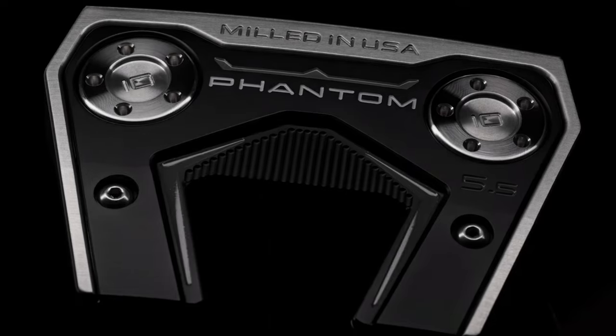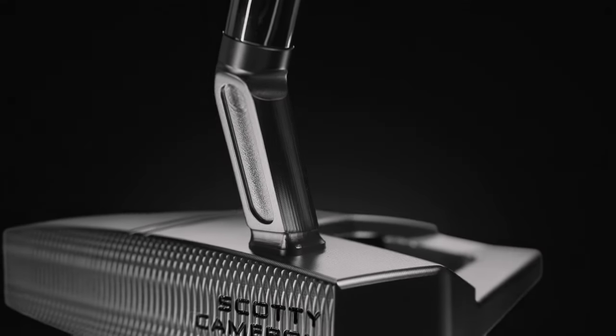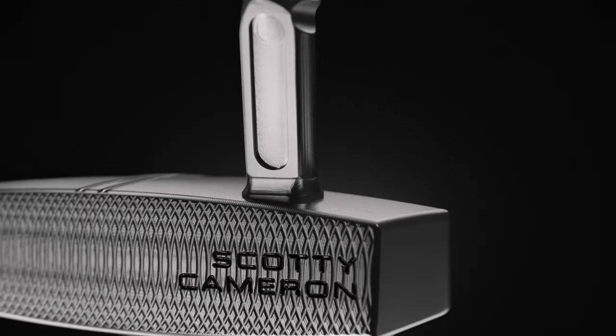When tour players come in here, if they're looking to have a consistent putt from 5 feet, 10 feet, 15, 20 feet, they want to have that sound — they need feedback from the putter itself. The dual milling on the face is the best of both worlds.